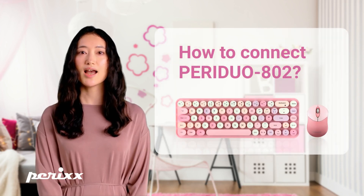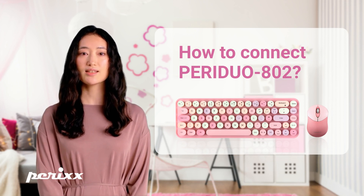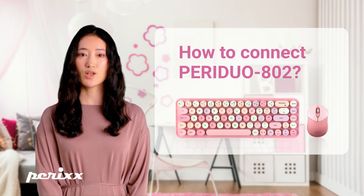Hey there, Perixx users. I'm Kiera. In this video, I will guide you through the process of connecting your Perigio 802 Wireless Combo to your devices. So, let's get started.